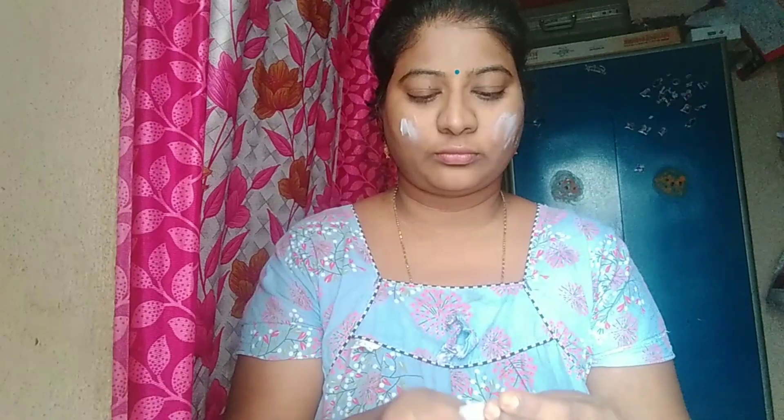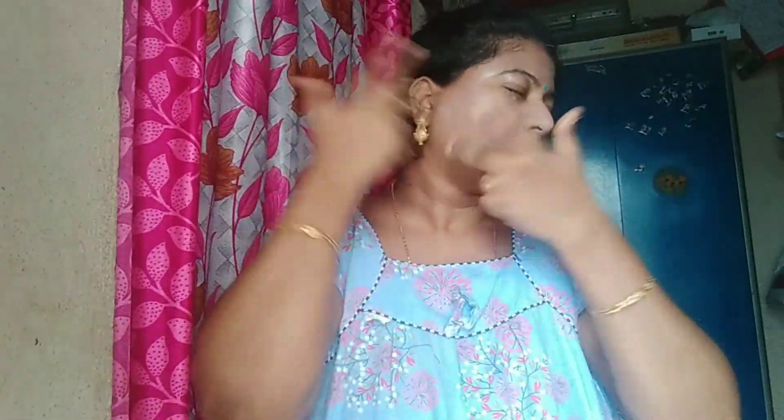I do facial masks well, so I will make my face very smooth. The best facial kits use massage cream. You can also do a massage for 5 to 10 minutes. I will do a massage, clean, and check it out.